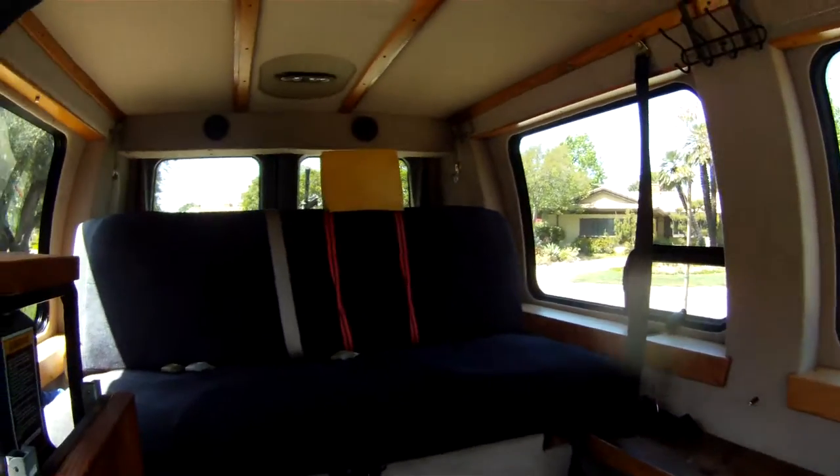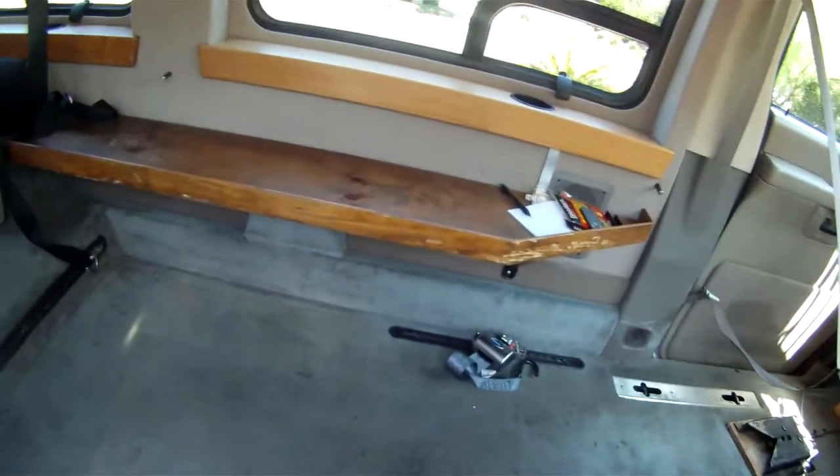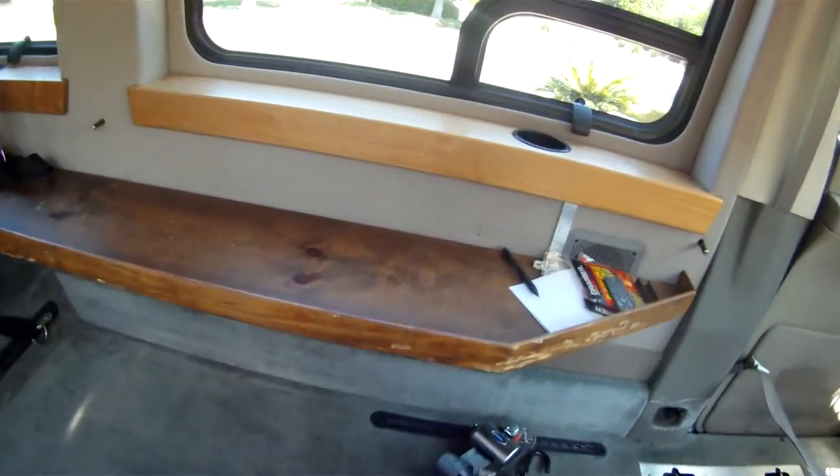It's got a sofa bed in the back that folds down to a bed. I put a shelf up here so I can wheel in and drop off my takeout or groceries.